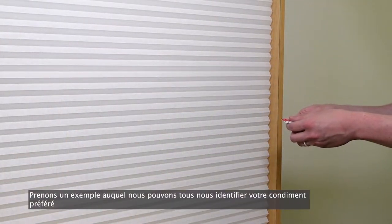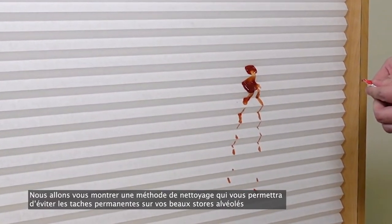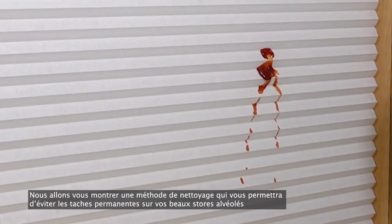Let's use an example that we can all relate to — your most beloved condiment. We'll show you a cleaning method that will help prevent permanent stains on your beautiful honeycomb shades.